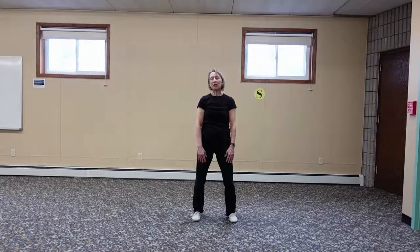The next move is called beginning. For beginning, you're going to let your arms float up to shoulder height. Remember, your fingers are like feathers, and then they float down.